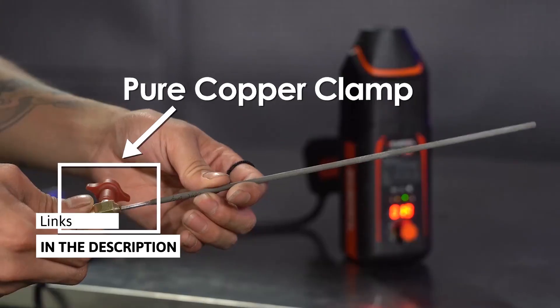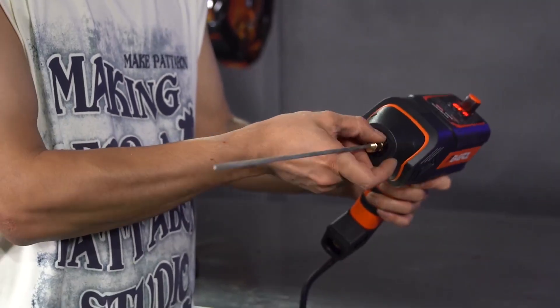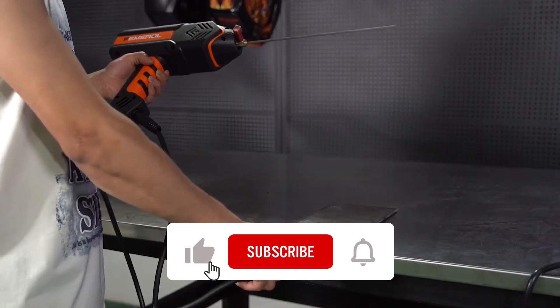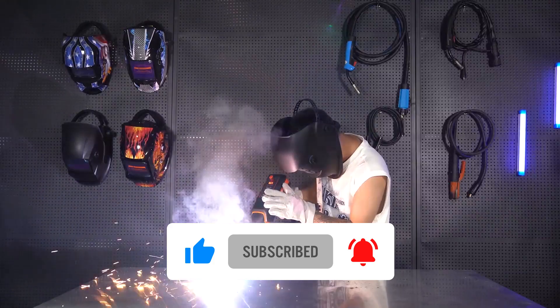This mini RC welder is only 3.2 lbs, supporting welding with one hand and very easy to operate. It's very compact and portable, can be carried anywhere — great for working at heights, more efficient and more safe.